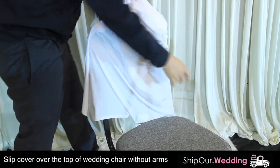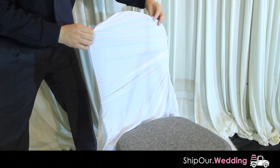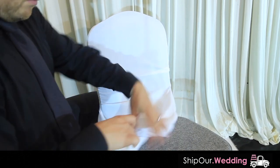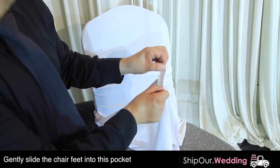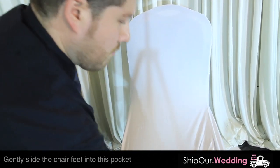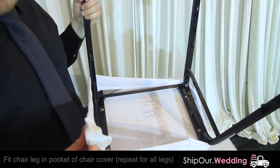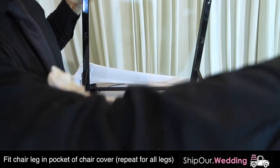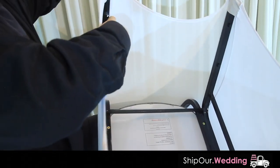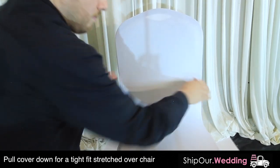Simply slide the cover over the chair. Make sure it is not inside out — you want to pull it down. If you look at the top seam, you want that to line up perfectly with the top of your chair. Next, start pulling the edge over. You'll notice these little pockets — that is where the legs will fit. Flip the chair over and gently slide each leg into the bottom pockets, putting it over all four legs. Then take the chair and pull it down so it's a nice stretchable fit.